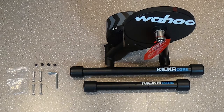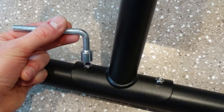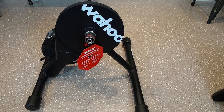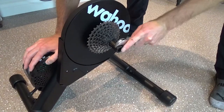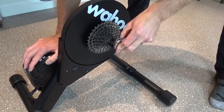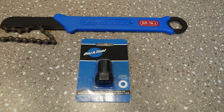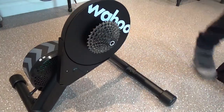As you can see, the legs come detached from the Kicker, and like I mentioned in the previous picture, there is a tool and bolts to assemble these legs. Once you have your Kicker completely assembled and it's time to install the cassette, you're going to need a couple things. You're going to need a wrench and a cassette tool. A cassette tool is a little spline piece that basically removes the little locking nut that holds your cassette onto your bike.